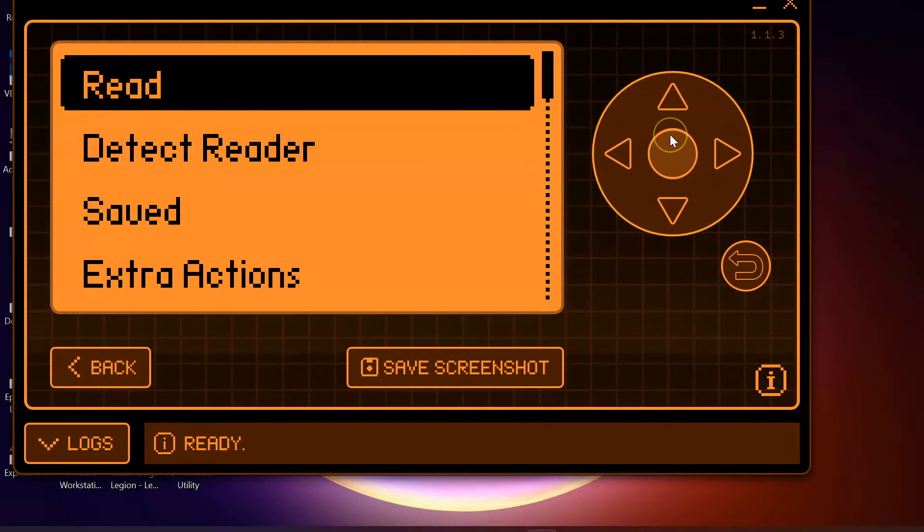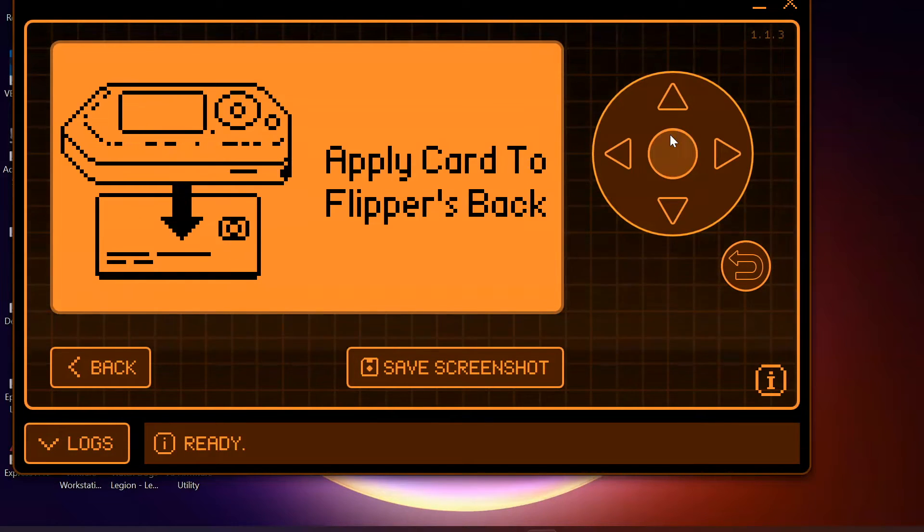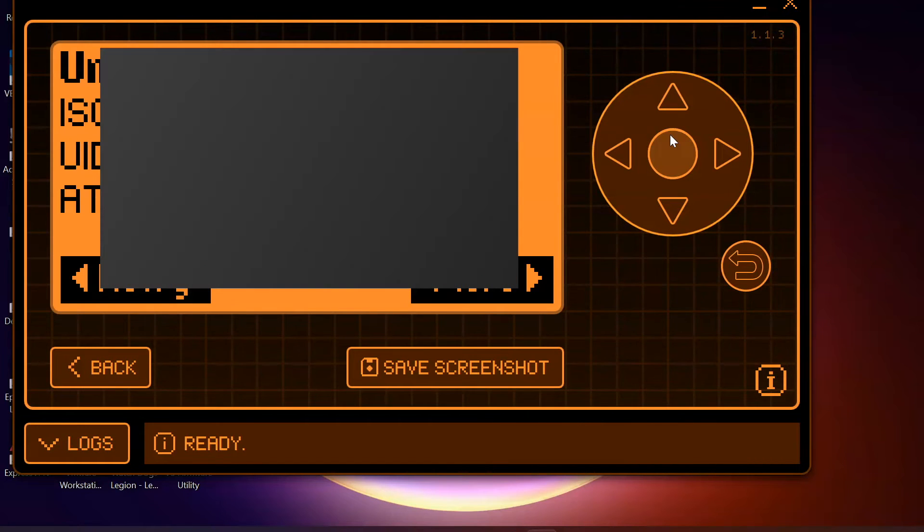First of all we're going to start with my credit card. I'm going to stick this underneath the back of the Flipper Zero and press on read and see if I can pull any data. At the moment we can see it's just showing this option here and it isn't actually allowing us to pull any information. If I switch it for my bank card — there's going to be a grey box appear — I am able to pull information from my bank card.